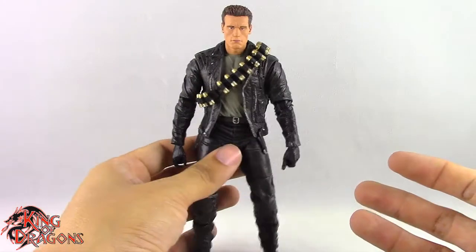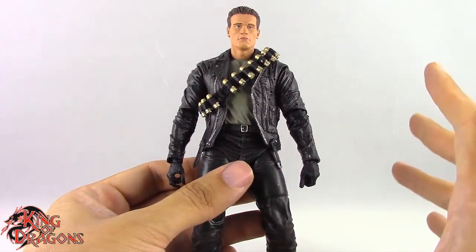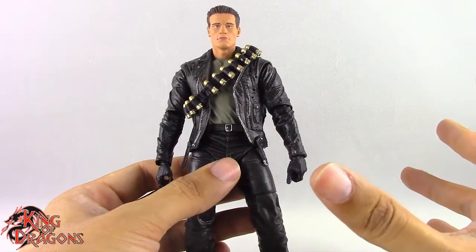Other than that, the T-800 doesn't come with anything else. I think a different set of hands would have also been nice — maybe a pair of fists — but that's just me personally.